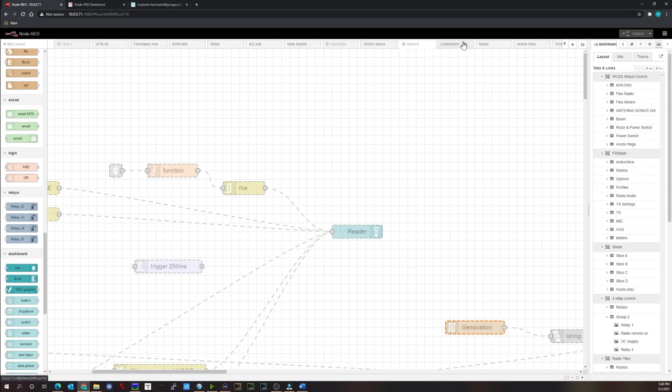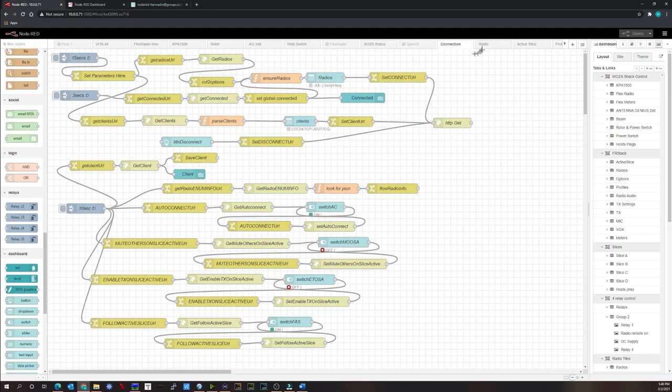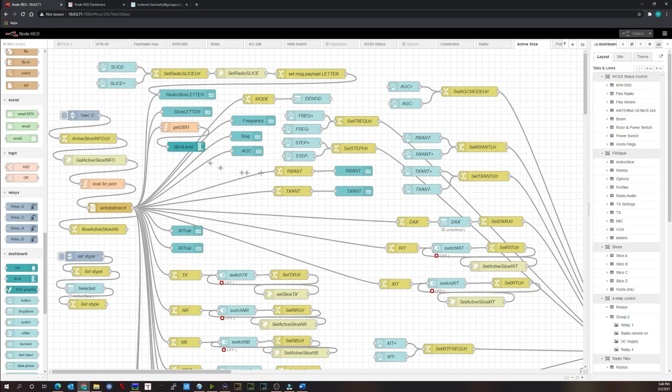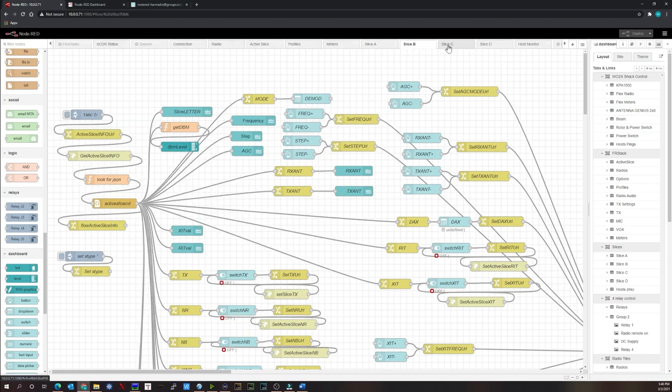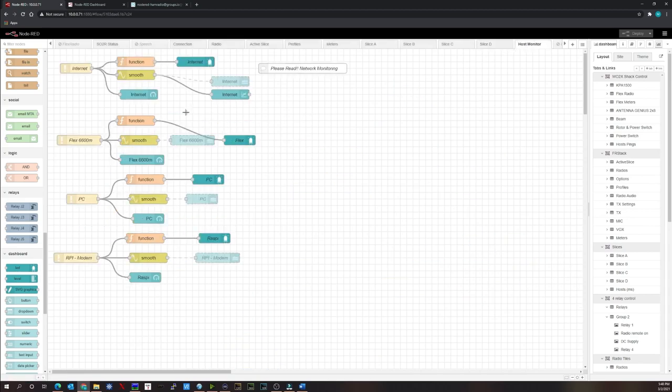The FR Stack tabs are automatically populated when FR Stack is installed, handling the radio connection, radio commands, active slice commands, profile commands, and meters — with individual tabs for slices A, B, C, and D. The host monitor tab monitors network status, showing at a glance whether the Raspberry Pi, PC, Flex Radio, or internet connection have any issues.